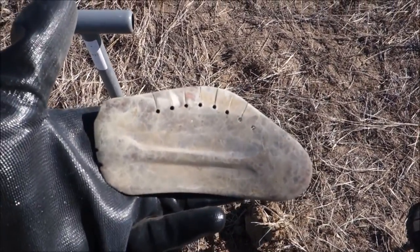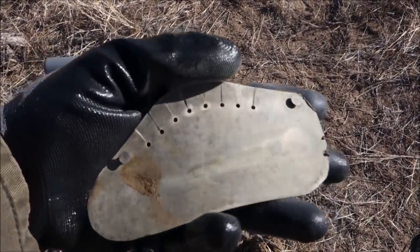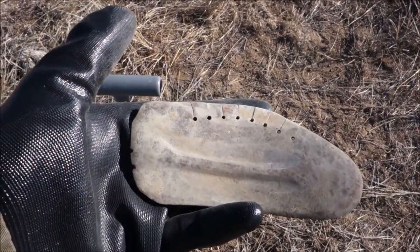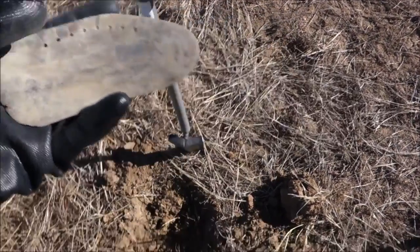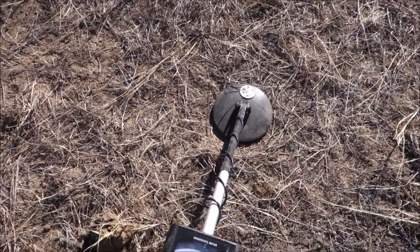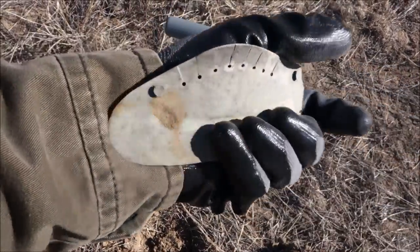Just found this — no idea what it is. It's got some holes and notches up the top, a curve to it, looks like something to form a boot or a hat maybe. It's got two little rivets to mount or hold it onto something — could go to a wagon or farming equipment. Found it about four to five inches deep, still rocking the Bounty Hunter Gold Digger. I haven't touched the Land Ranger Pro all day and I'm not going to — I'm having too much fun with this one.